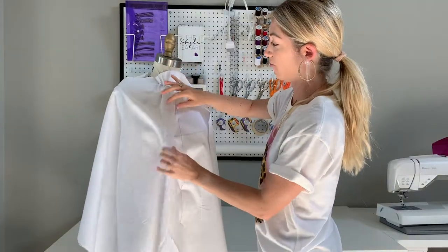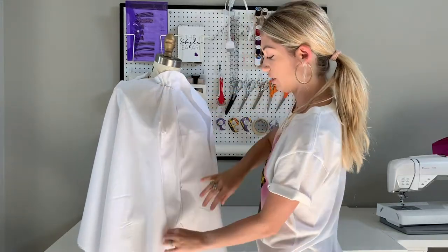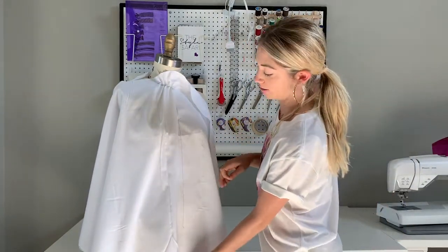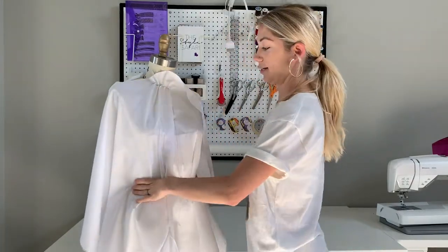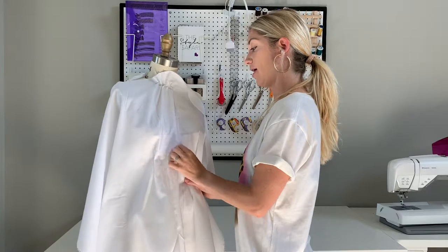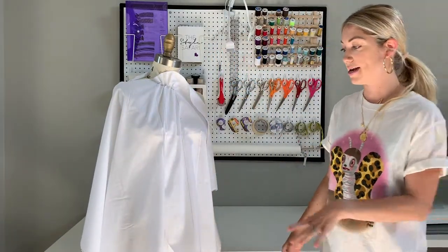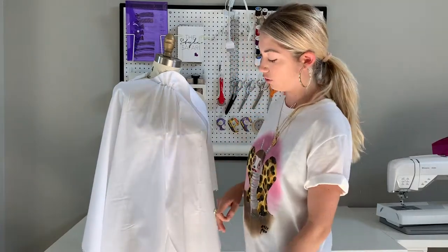Now that I have the neckline all pinned up, I want to pull the fabric to see what that additional fullness is doing to the bodice and if I like it. I'm keeping the center front pinned for now to make sure that part stays on grain as I assess. I'm going to use my hands to cinch it in — this is the way the design is going to look with the satin belt attached. I do think I like that. It's subtle. And if you were to have it unbelted and unpinned, it has a nice cascading shape without being too full or tent-like.